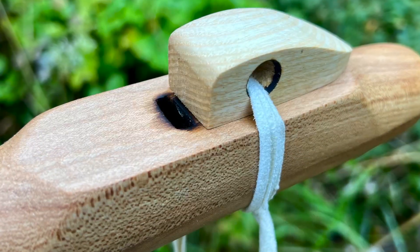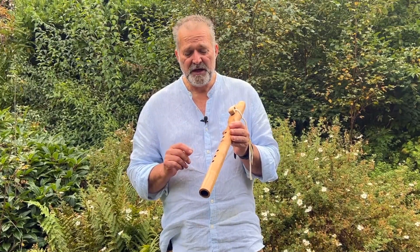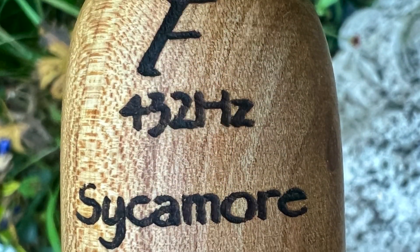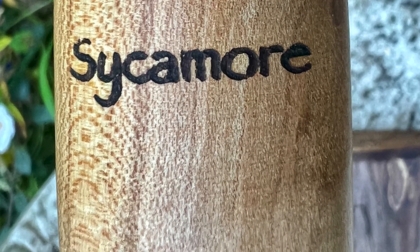It's an ash wood block on the top here. It's a traditional five hole flute, which gives a minor pentatonic scale in the key of F. I burn F on the back here along with 432, because that's the frequency that it's tuned to, and I popped sycamore on there too.